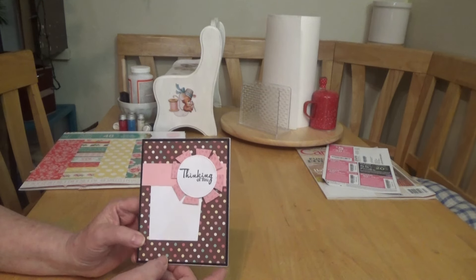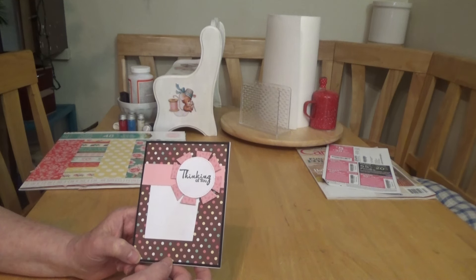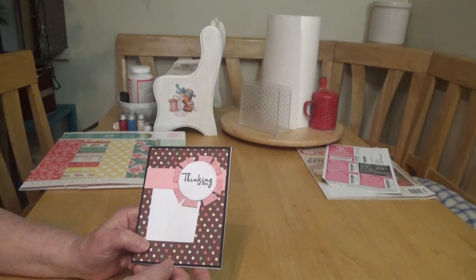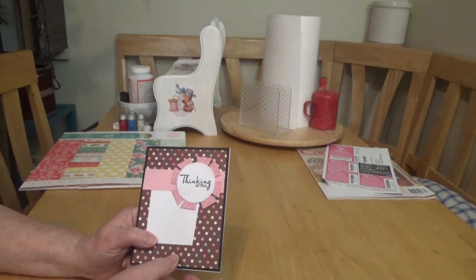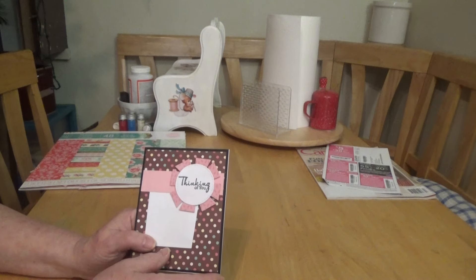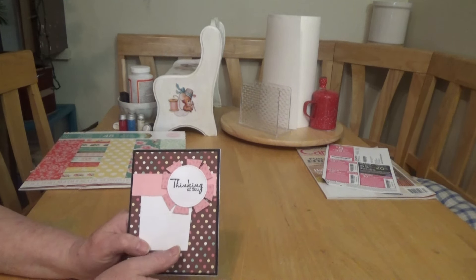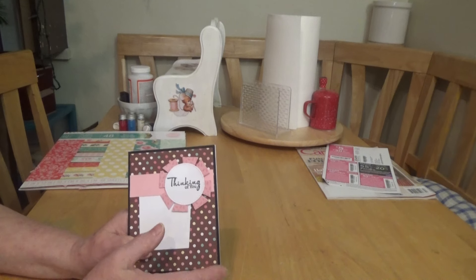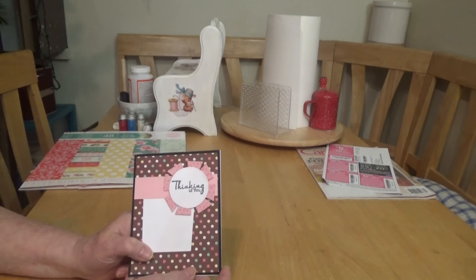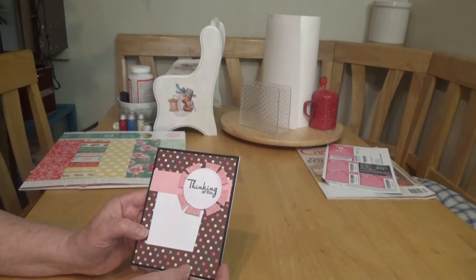I'll start off with the first one. This is Sunday's card — it's a clean and simple card, very clean and simple — and the twist was to make a thinking of you card. It didn't necessarily have to say 'thinking of you'; it could be 'missing you' or anything like that. I just used scraps from my stash to create this card.